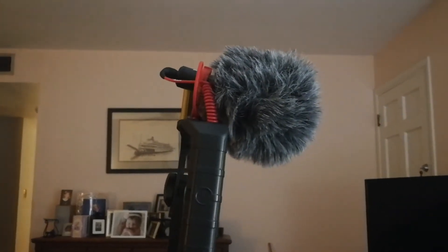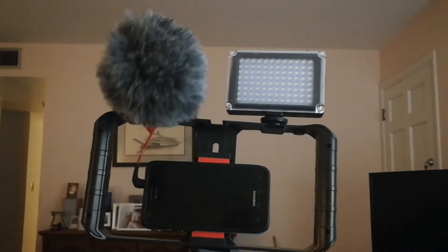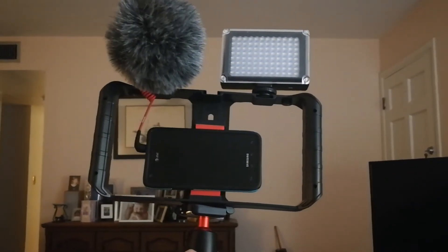Same thing with the mic. The mic's got a dead cat on it — it's a directional mic. The light is battery operated, very bright, and it only costs like 25 bucks. It's really bright.